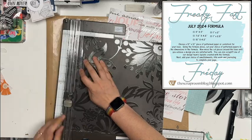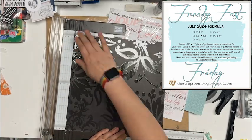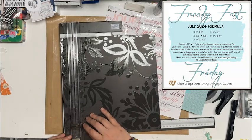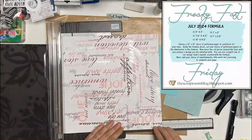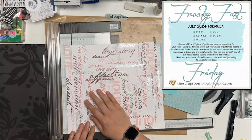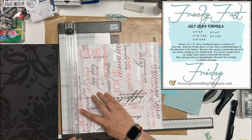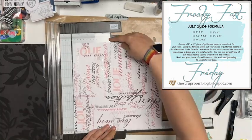The first page I'm cutting down is this black one and it's going to be my 12 by 12 background. Then this one is SEI Chocolate and it has a lot of lovey words on it, so I'm going to cut this down to be my 11 by 11. I'm not sure what I'm going to scrapbook for pictures yet, but I like these two pages together so I thought that might work.